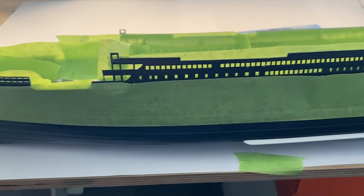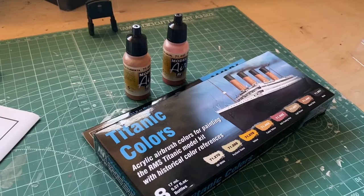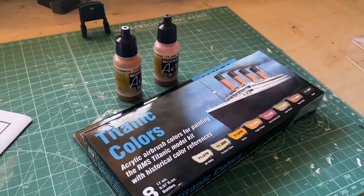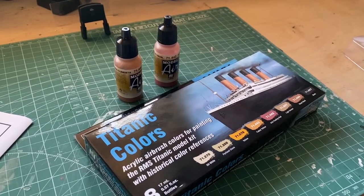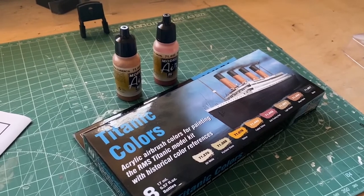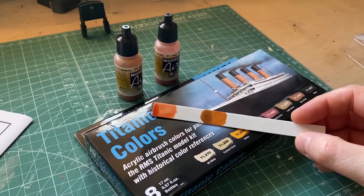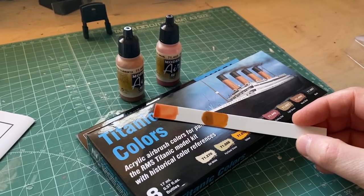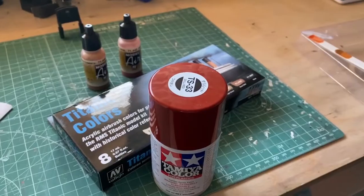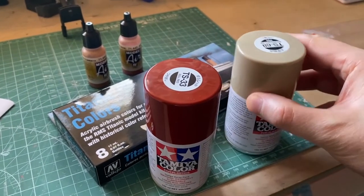Now I'll mask the area to spray the anti-fouling red. In the unboxing video I spoke about the Titanic colours with the historical colour references as printed on the box. I did a few patch tests and to my surprise the anti-fouling red is more a pale shade of pink — far too pale. And the wooden deck colour is too dark. So I'm going to use the TS-33 hull red and TS-68 wood deck colours from Tamiya.